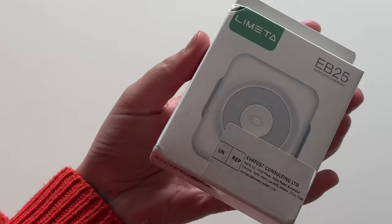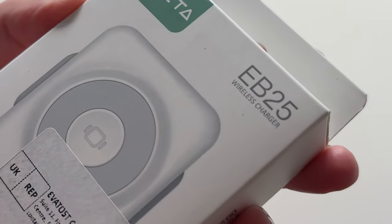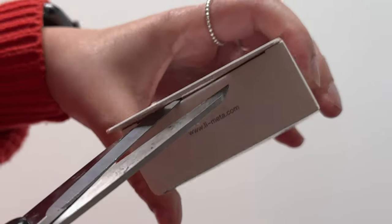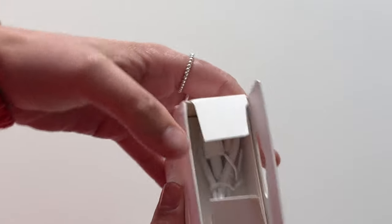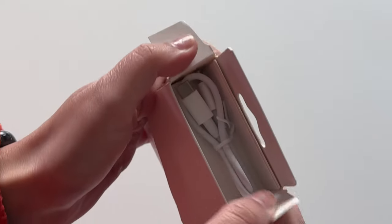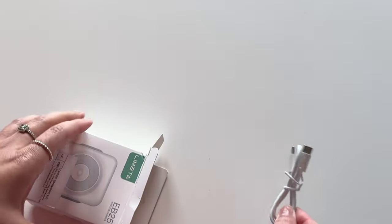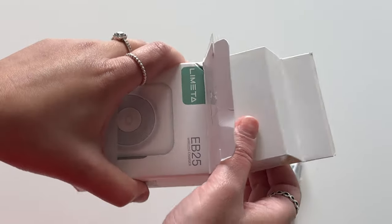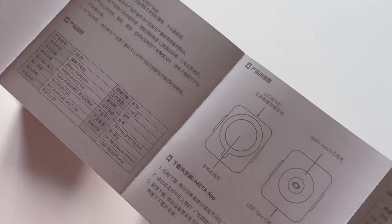Hey, what's good, I'm Sadia and here I've got the Limetta EB25, which is a magnetic dual-sided wireless charger. I keep my nails short so I'm using scissors to cut the tape to get it open, and straight away you can see the box contains a cable — more specifically a USB-C to USB-C cable. There's also the portable charger and a user guide, which is in English on the other side.